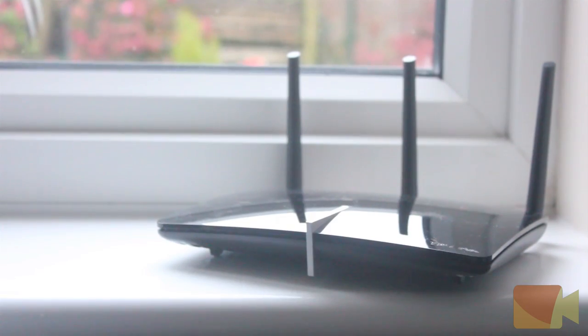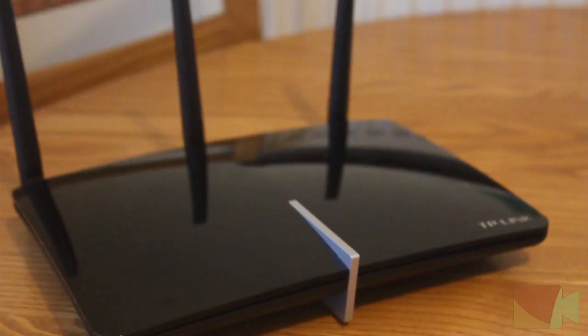Using this router, I am able to get excellent signal strength throughout my whole house and the front and back gardens.